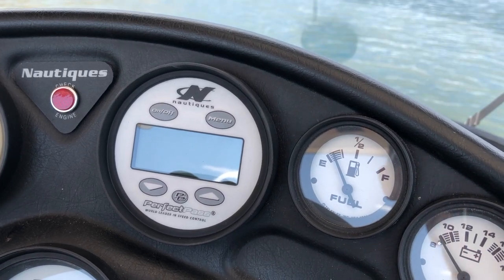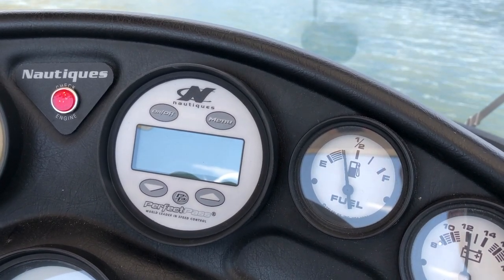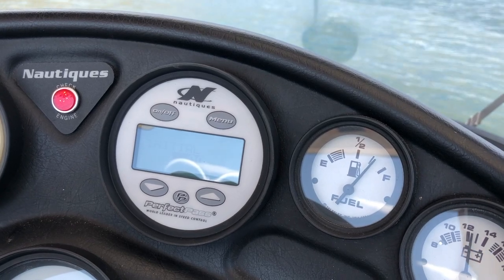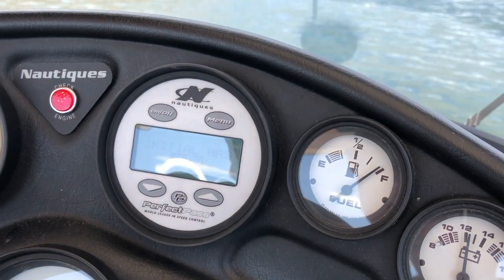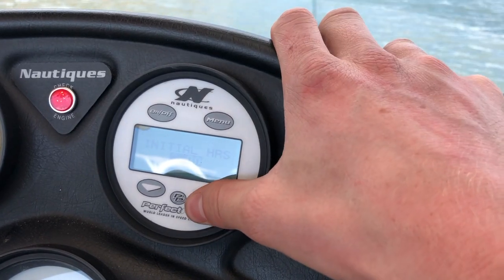What is up everyone, today we're gonna be programming the Perfect Pass system. We're gonna go ahead and turn the ignition on, and the first thing it shows is the initial hours, so we're gonna go ahead and put our hours in there.